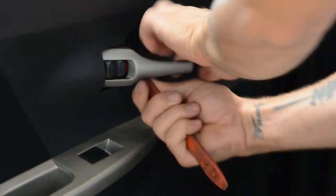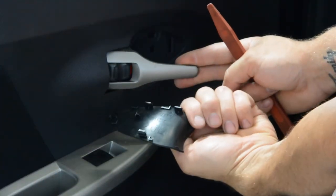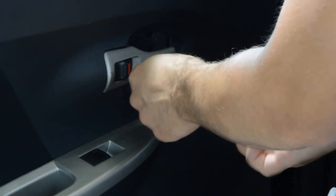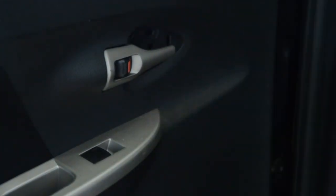I will remove it now. The other screw is here. I will take the other one out.